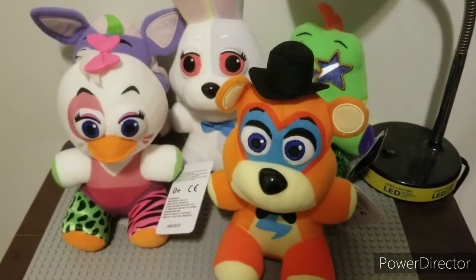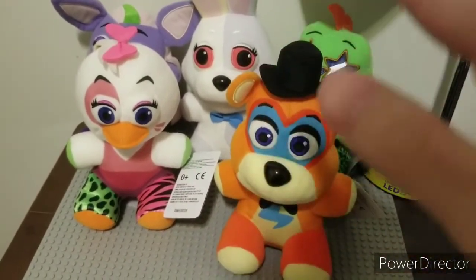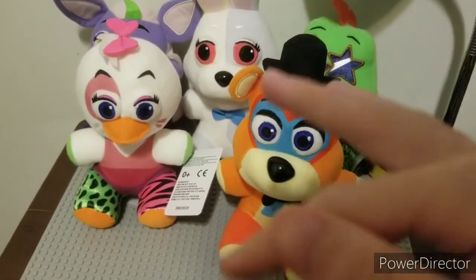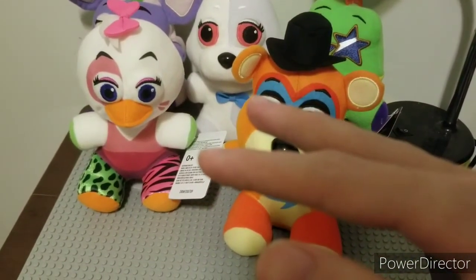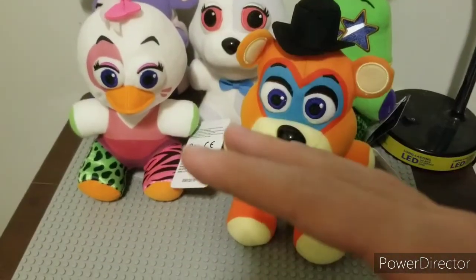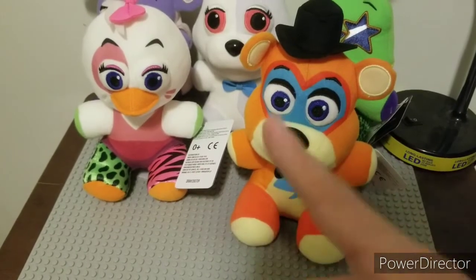Hello everybody, FNAF Plus here, back with another review video. Today we are reviewing the FNAF Security Breach Plushies. These retail for $10 a piece, plus tax. They released about a week ago. You can buy them on Funko.com or other sites, but I would not recommend paying over $20, because these are still out in stores. They're just hard to find at the moment. So yeah, let's get started.